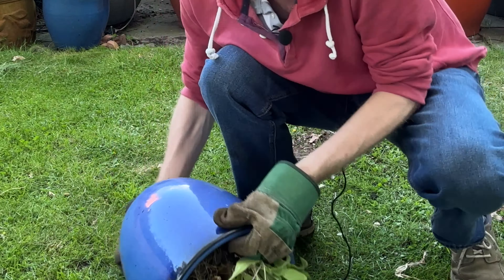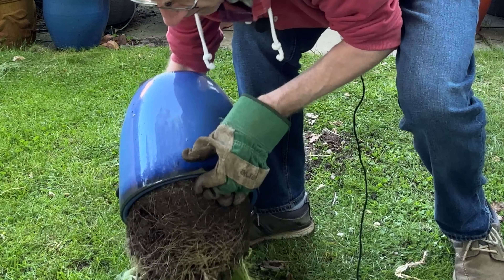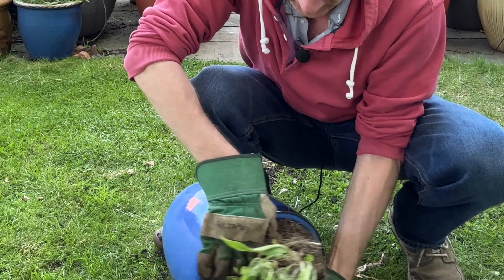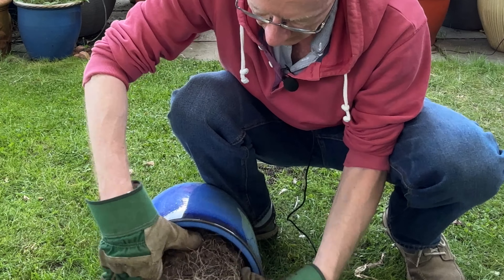To fix it, you can either transfer your plant to a larger pot or trim its roots to keep it in its existing pot. Both of these solutions will reduce the stress on your plant as the roots will then have more growing space and the pot will have better drainage.